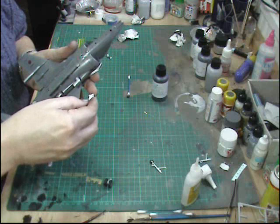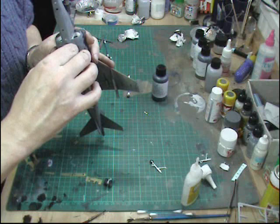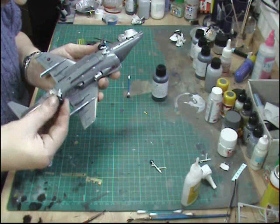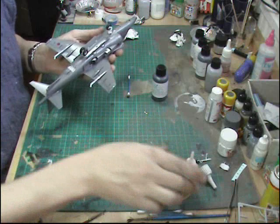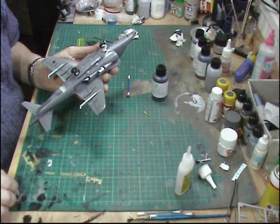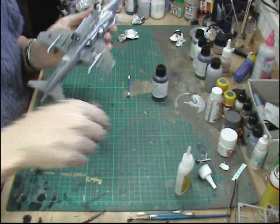The nose gear goes in first — hold it and make sure it's square before it all sets. Using a CA glue, obviously you could use another type of glue. The nose wheel fits properly. Then we do the same with this one. The reason we're using the slightly slower-setting glue is because we need time to level it all out — we've got lots of wheels and they ought to be touching the ground.